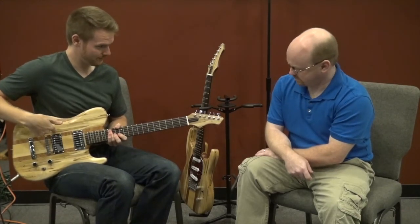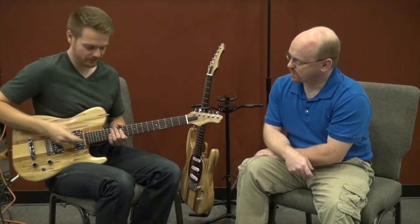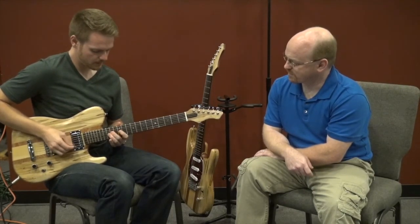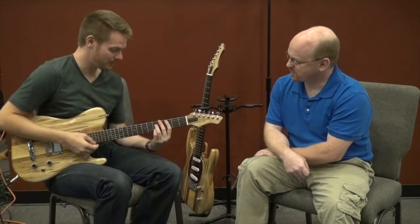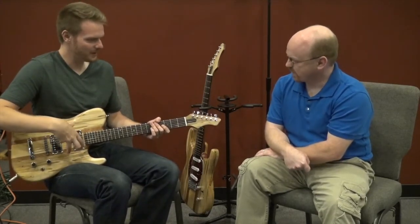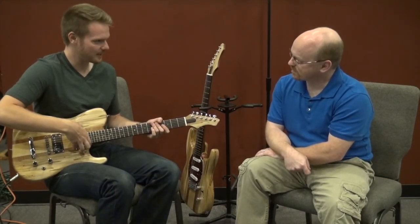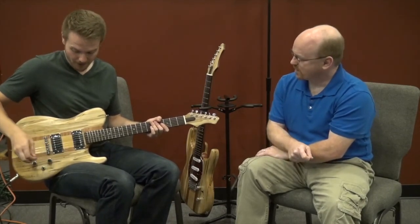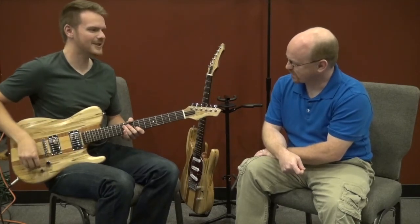Then neck pickup split with full bridge — that's a totally different tone. Then split the bridge but leave the neck full — slightly different again. Then both split. So you can get all these myriad tones right out of just one position. It's almost like the Les Paul with two volumes where you control what's going on in the middle. Joe Bonamassa runs 75% neck pickup, 25% bridge, and I love that because on soloing I can decide what tone I want just by popping it — brighter tone, lose the neck; thicker tone, bring it back.